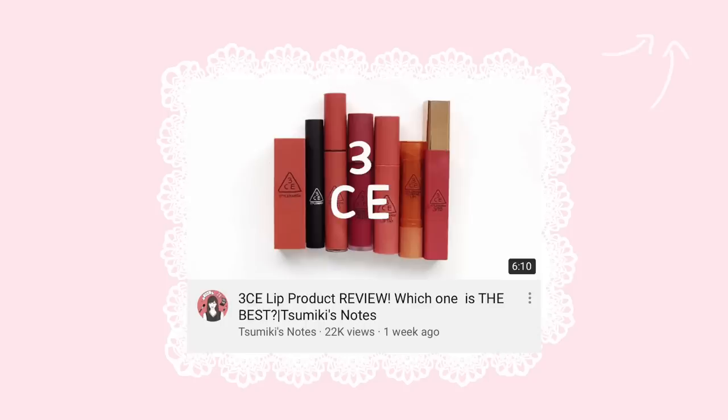I want to say that this video inspiration came from a Japanese YouTuber who just popped up on my YouTube recommendations. She did it on 3CE and pretty much reviewed every lip product from that brand — that's where I got this video idea from. I'll leave her video in a card and also down below. But with that being said, let's jump straight into the Colourpop lip guide.